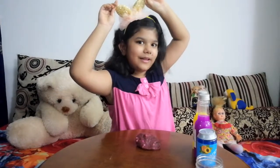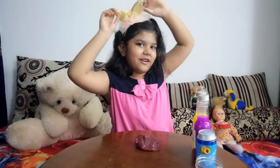It's like a bow band. And it's really cool. And there's a flower on it too.